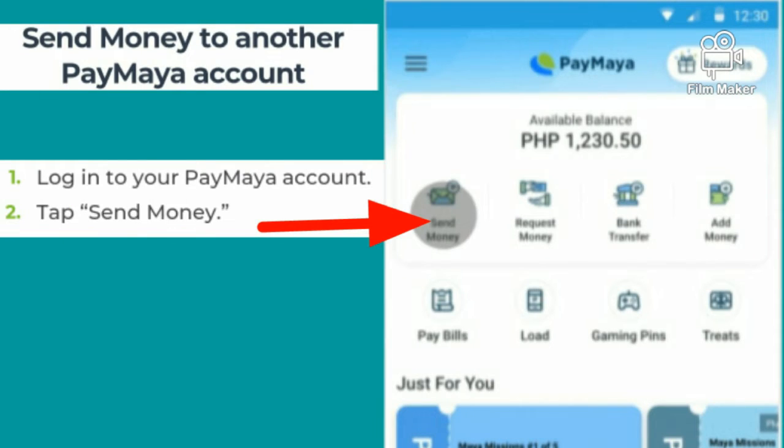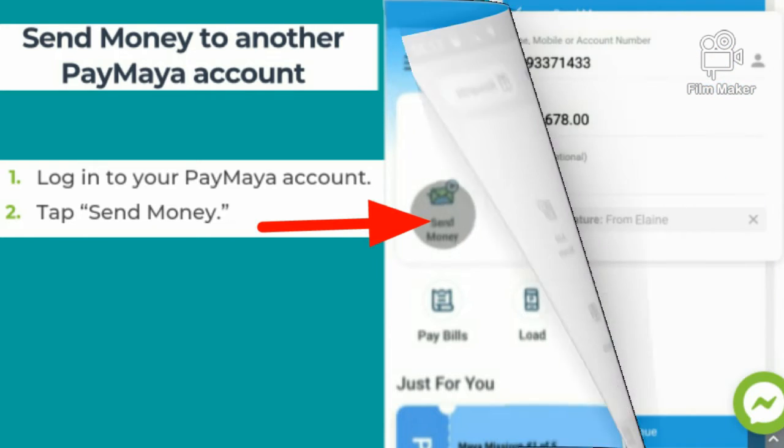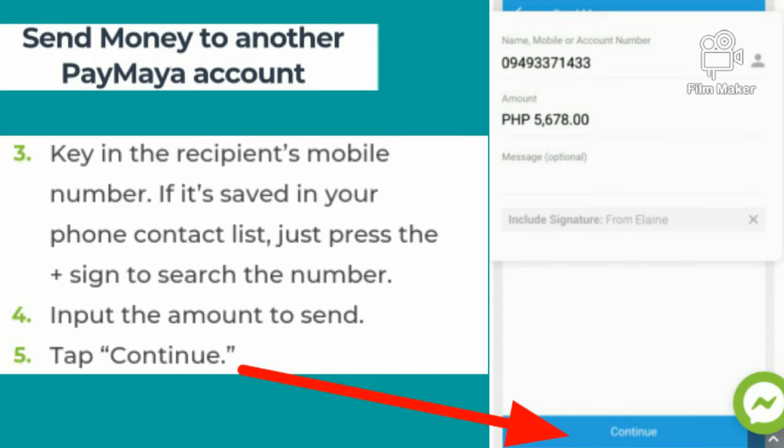Here is an example of sending money to another Paymaya account. First, you need to log in to your Paymaya account. Then tap send money. Then key in the recipient's mobile number. If it is saved in your phone contact list, just press the plus sign to search the number.